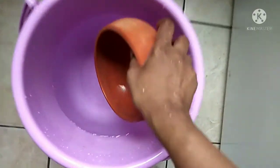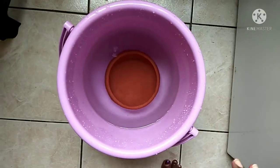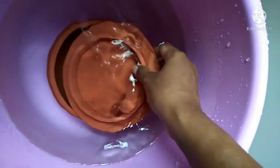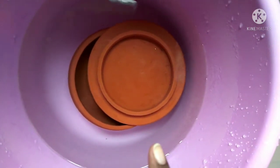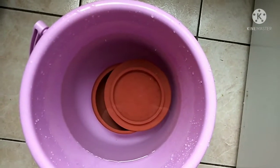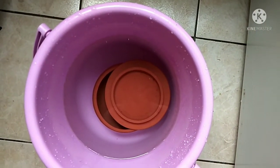And then we will soak it in a bucket of water. We have filled a bucket with some water. We will put the cover and the bottom in a way that it is fully immersed in water. You will see bubbles come up when we put this, but we will let it stay and soak for at least a minimum of 24 hours to 2 days. I am going to let it soak, and after that I will take it out and let it dry by itself an entire night.